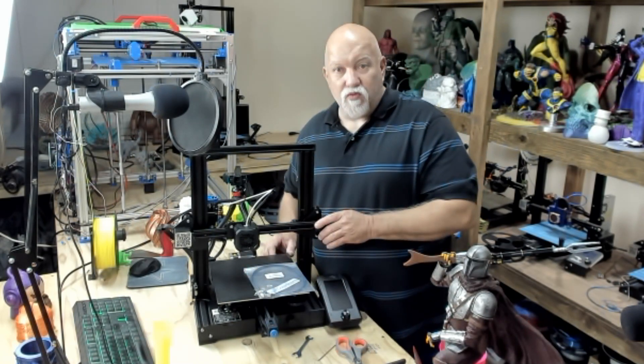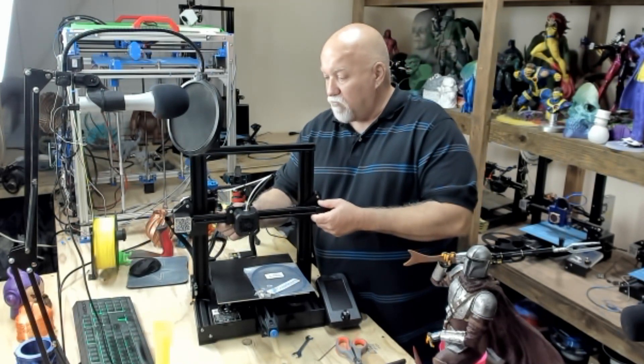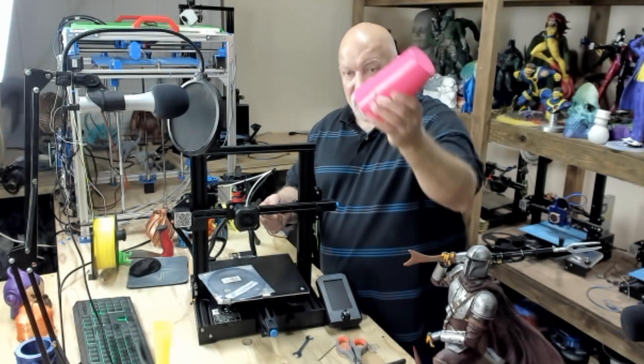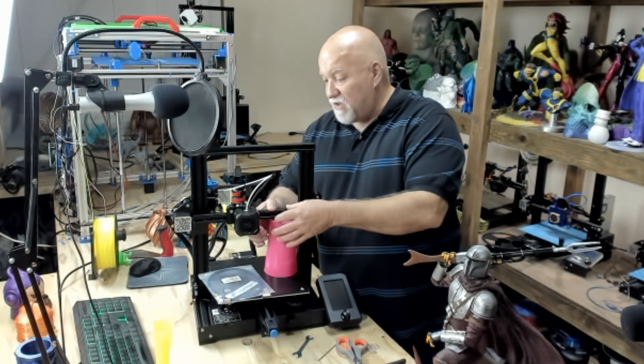Go ahead and cool down your printer. Because the Z-axis on this printer moves so easily, I would suggest taking a cup out of your kitchen and putting it underneath the Z-axis so it won't slide down on you.